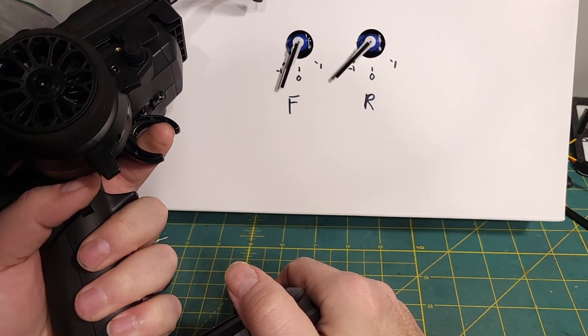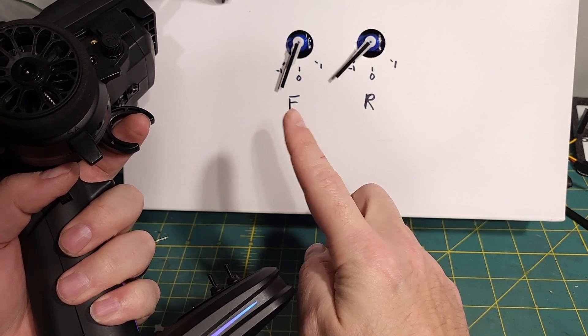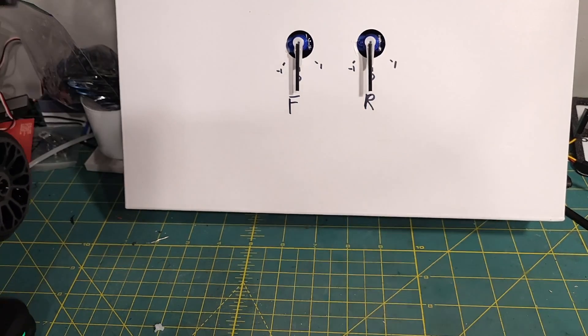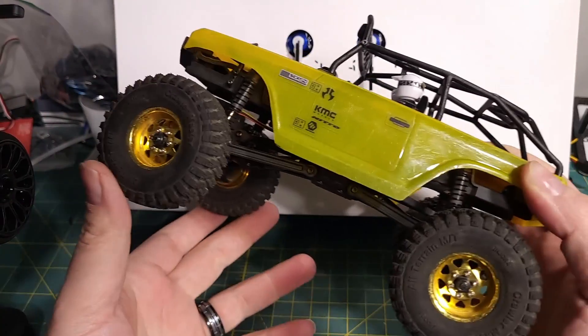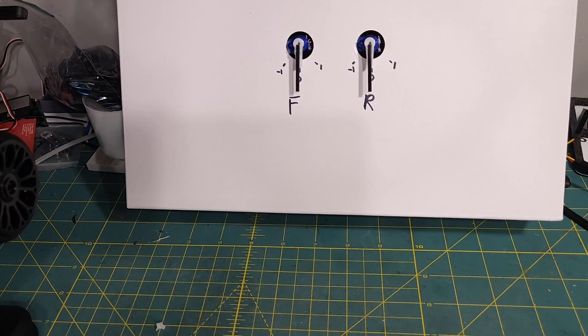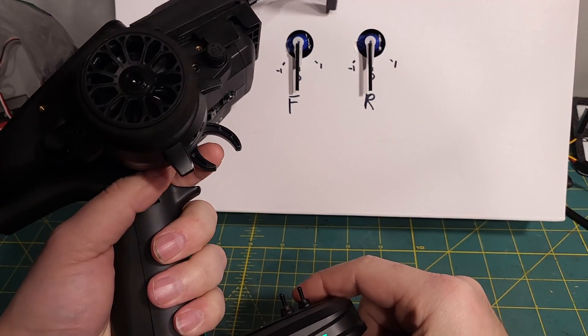Now when we go in reverse, it's flip-flopped: front is only half and rear is 100%. The idea is to stop the front end trying to outdrive the car in reverse and getting you into weird, flippy situations. And that's all tunable — we can change the split if we want.